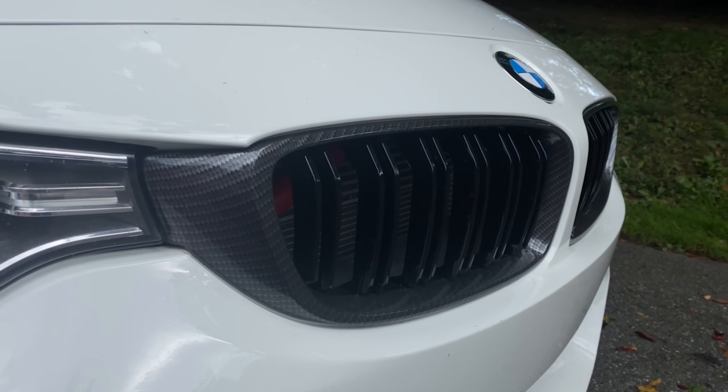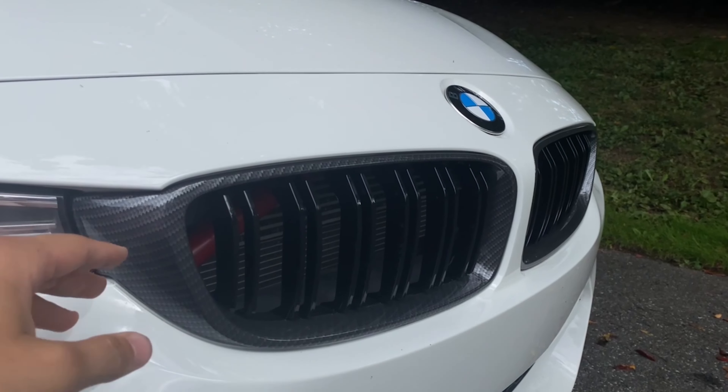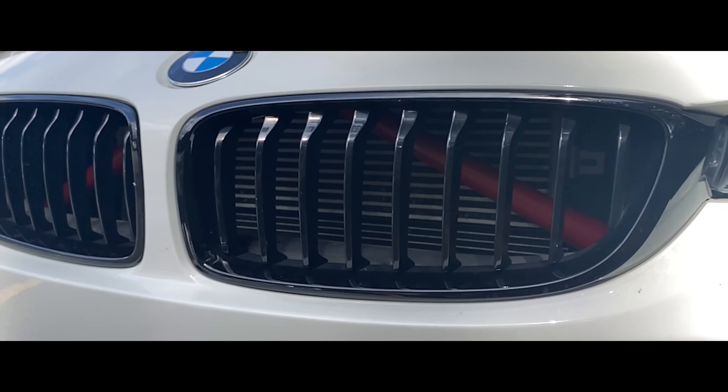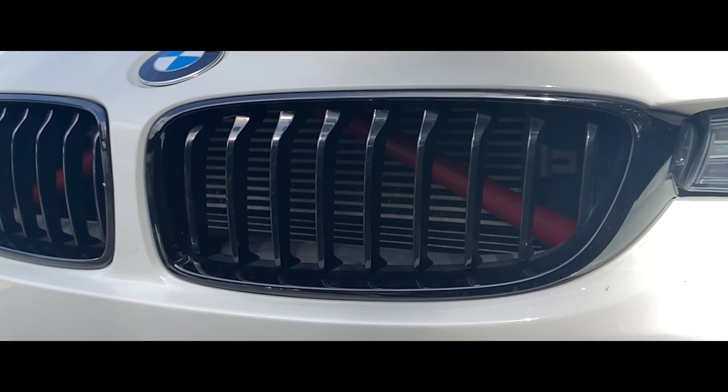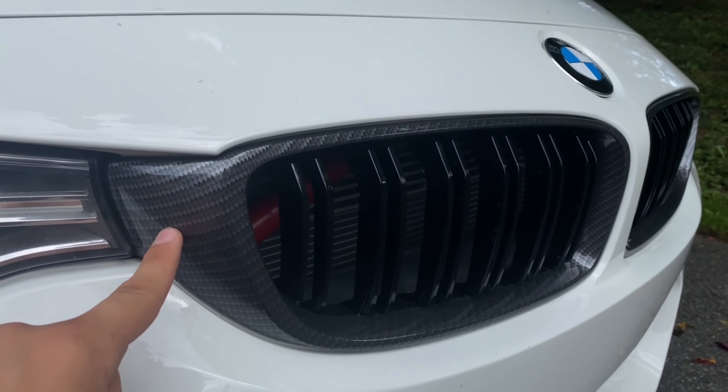If you guys didn't see in one of my more recent videos, this car came with the black M Sport grills. So it was a single slit over here and then it was gloss black all around versus the chrome that these cars normally come with. But I swapped them out for these double slit carbon fiber style grills.